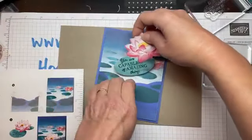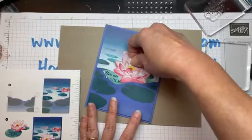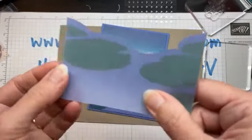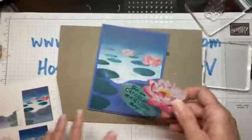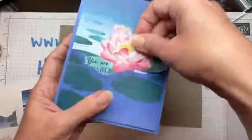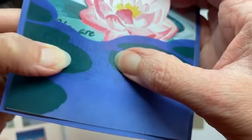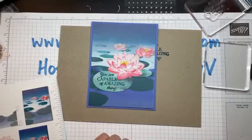What they've done here, which is really cool, is place it underneath a layer of vellum so you can read the sentiment through it — it looks kind of underwater. But I find it a little difficult to get it under there and it's hard to read through the vellum, especially for anyone who has trouble with their eyesight. So I'm going to put mine on top of it, above the waterline, and place it right there.